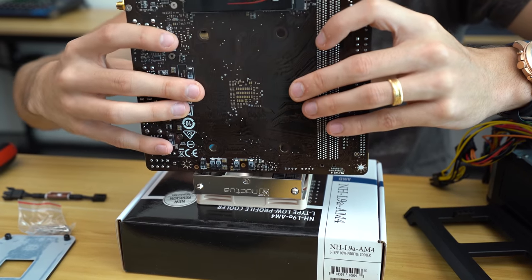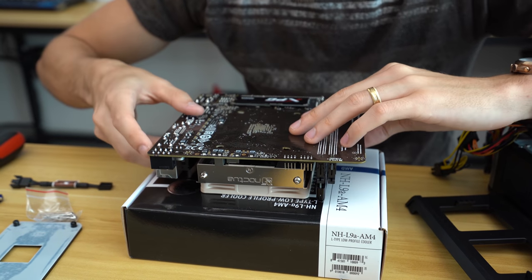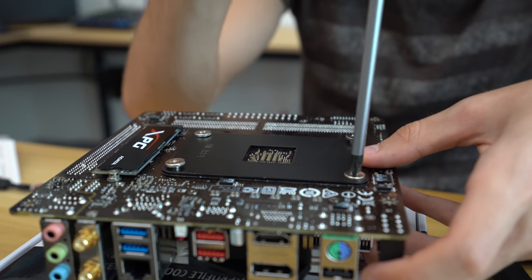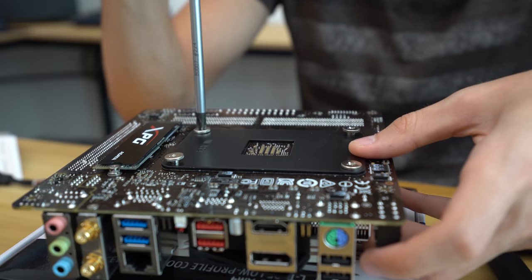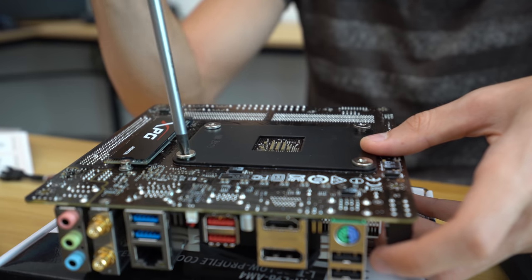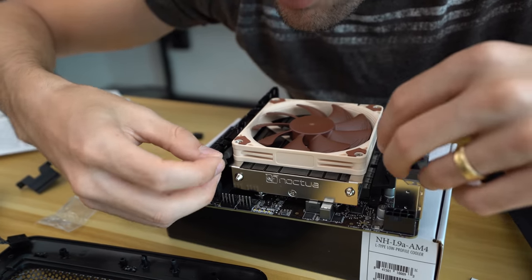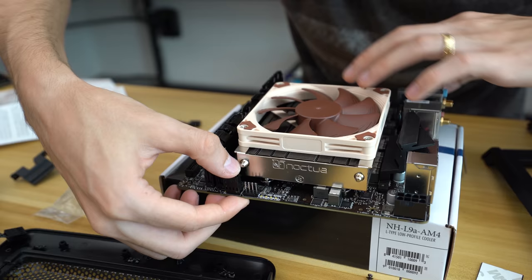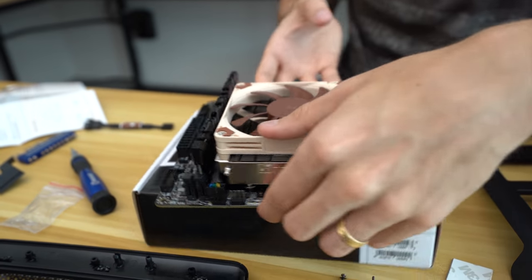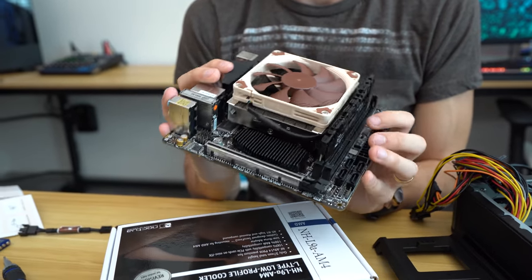Flip it over and get the back plate ready to go — this is actually super easy to install. Just make sure you read the manual because I definitely messed this up a couple of times beforehand. Slide the cable over to the CPU fan header. It's actually super low-profile as well. There's our entire platform — it looks great, I really like the way this looks.